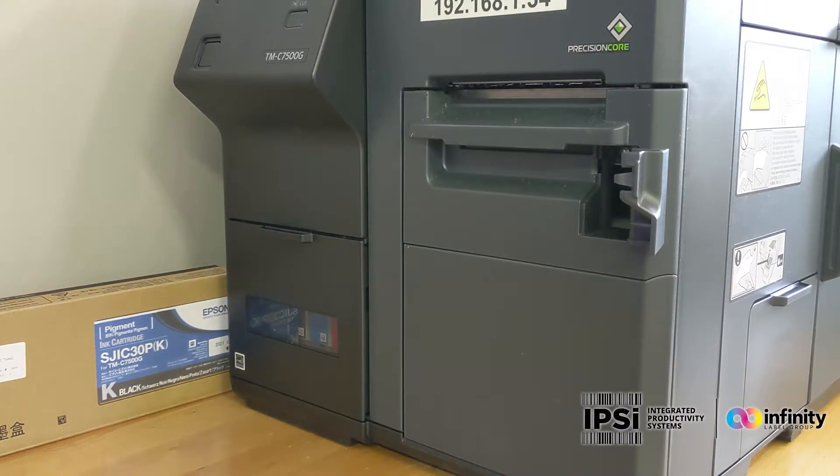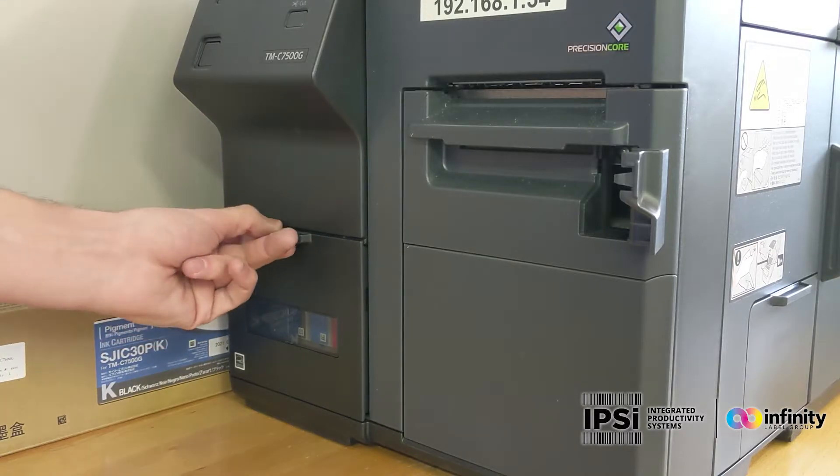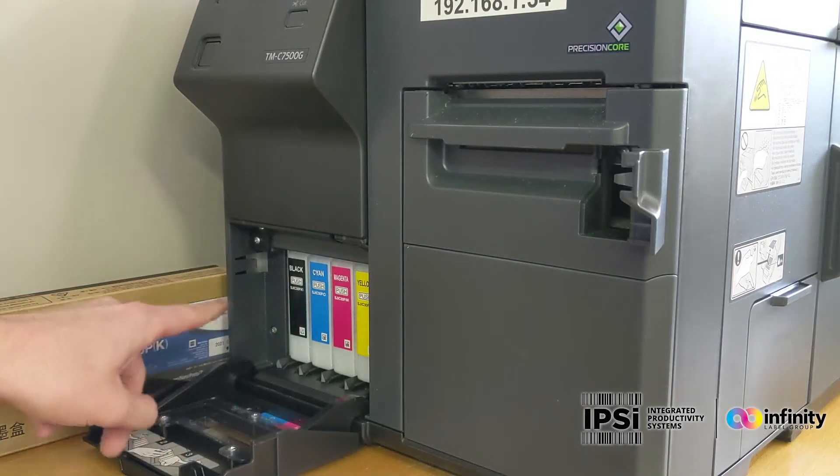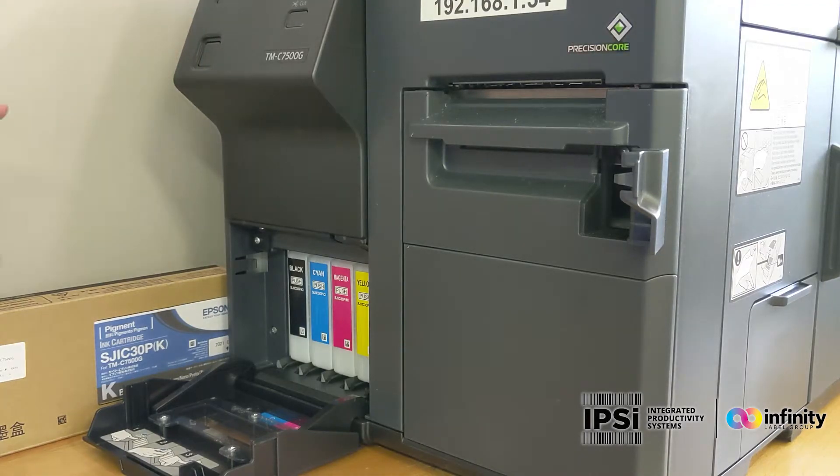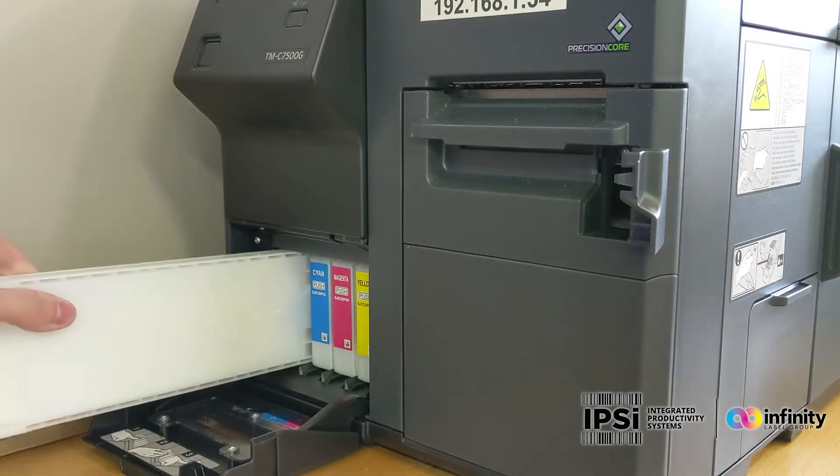Like most maintenance with these Epson printers, this is another fairly simple process. All we have to do is open this ink door, determine which cartridge is out by looking at the X on the screen up here, and push on that ink cartridge.